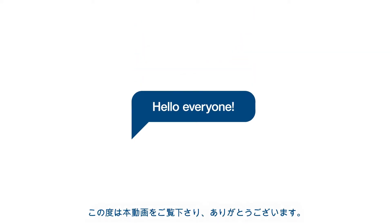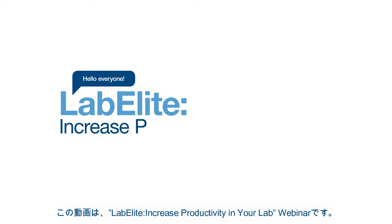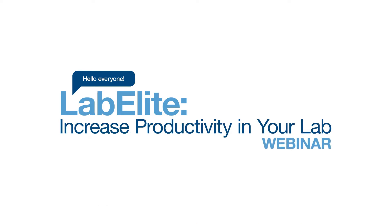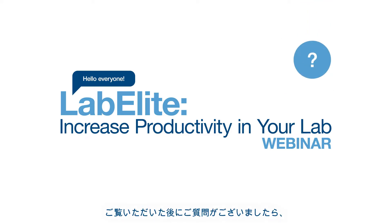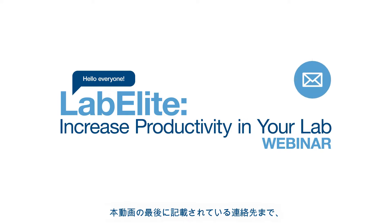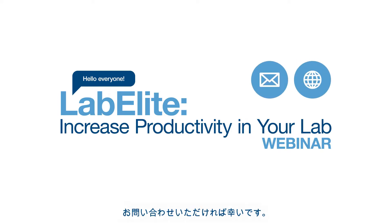Hello everyone, and thank you for viewing our LabElite Increase Productivity in Your Lab webinar. We appreciate you taking the time with us today. This session has been pre-recorded for your convenience; however, if you have questions after the session, you can reach us using the contact information presented at the end of this video.